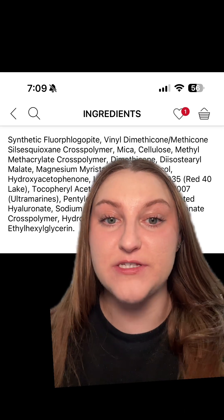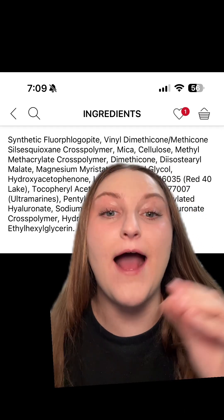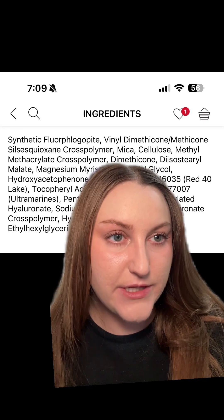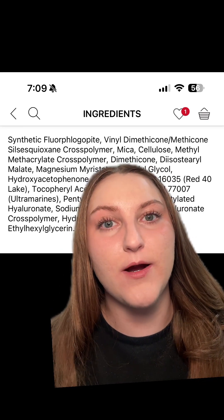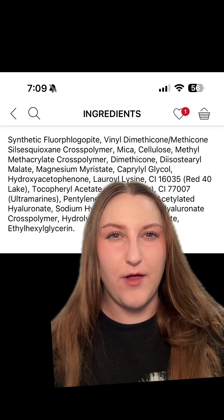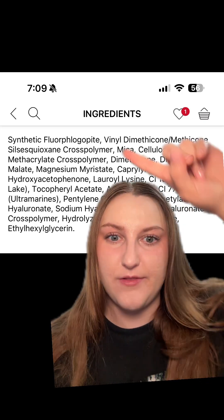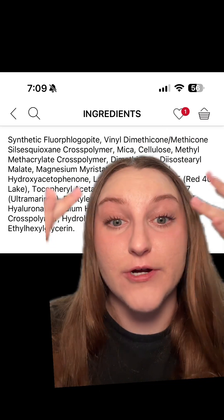I think this is a new category of powder that's going to emerge now that talc-free is a thing. It's going to be blurring and a little more matte-looking than the NYX if we're comparing the two. I don't think this is a bad product; I just wonder how well it will absorb oil over time compared to the NYX and a lot of other products.